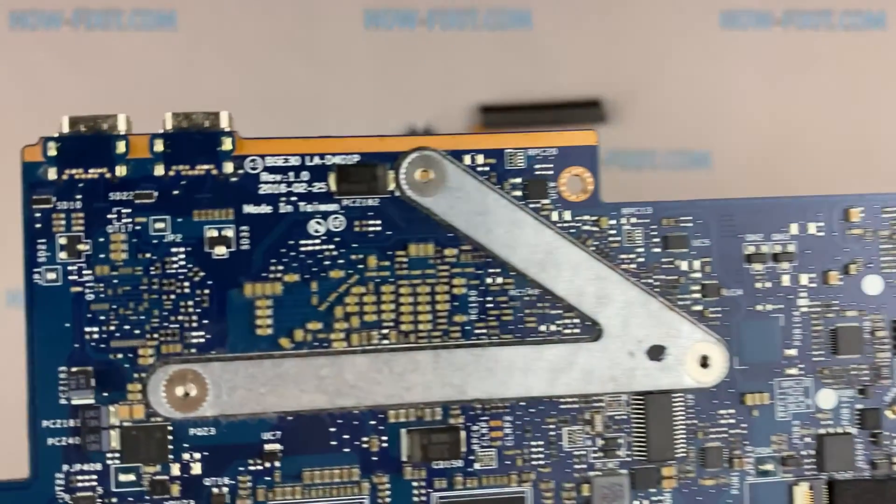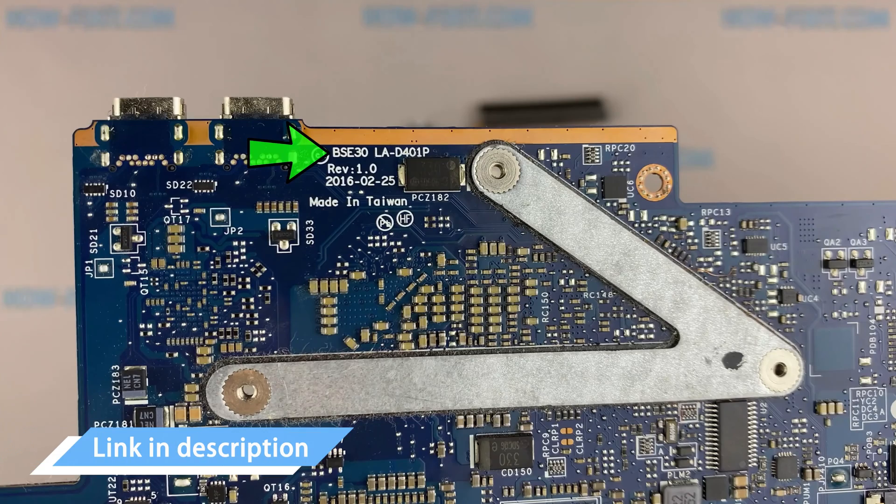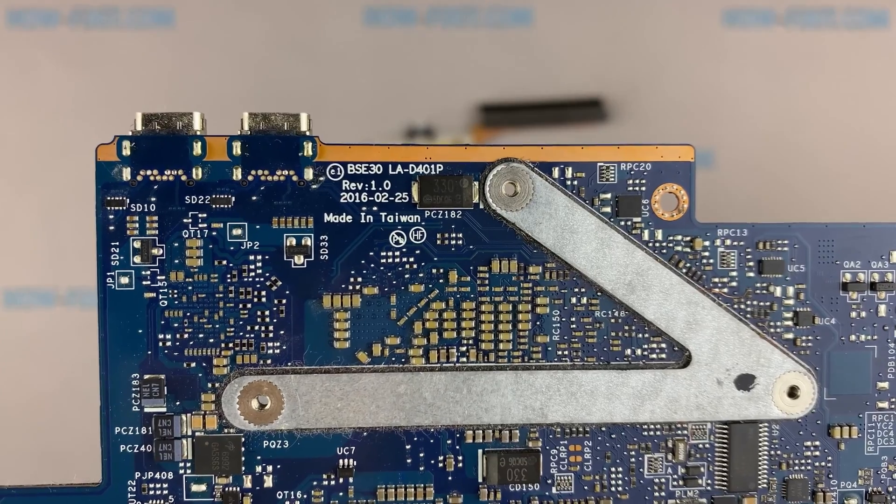You can buy a replacement motherboard for this laptop using this part number. Also, in the description under the video, I leave a link where you can buy a new motherboard for this laptop.